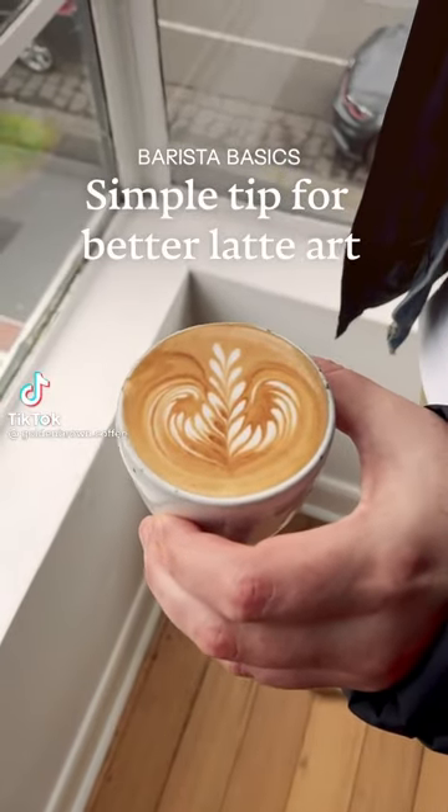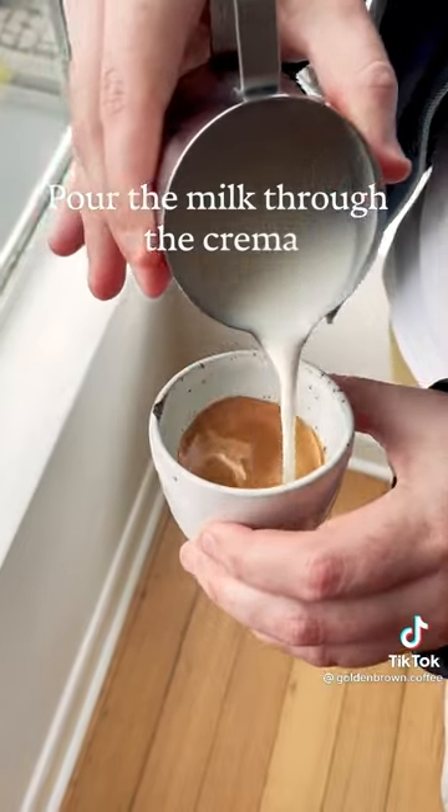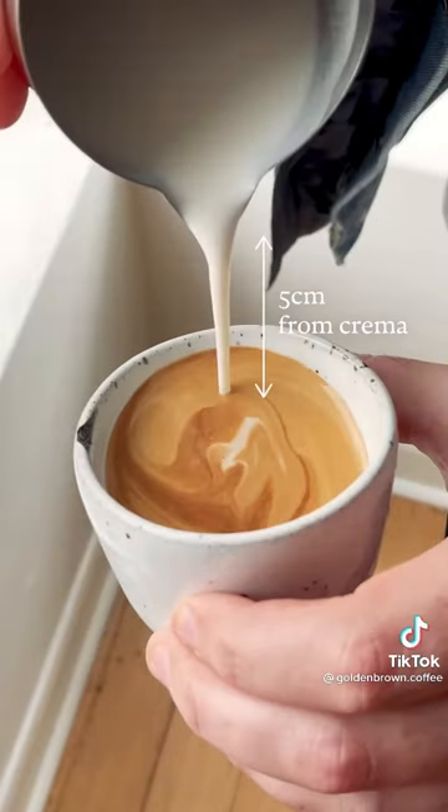This simple tip is going to make your latte art so much better. When you start, you want to pour the milk through the crema. See how all that rich brown colour is still on the top? You want a nice thin stream from about five centimetres away.